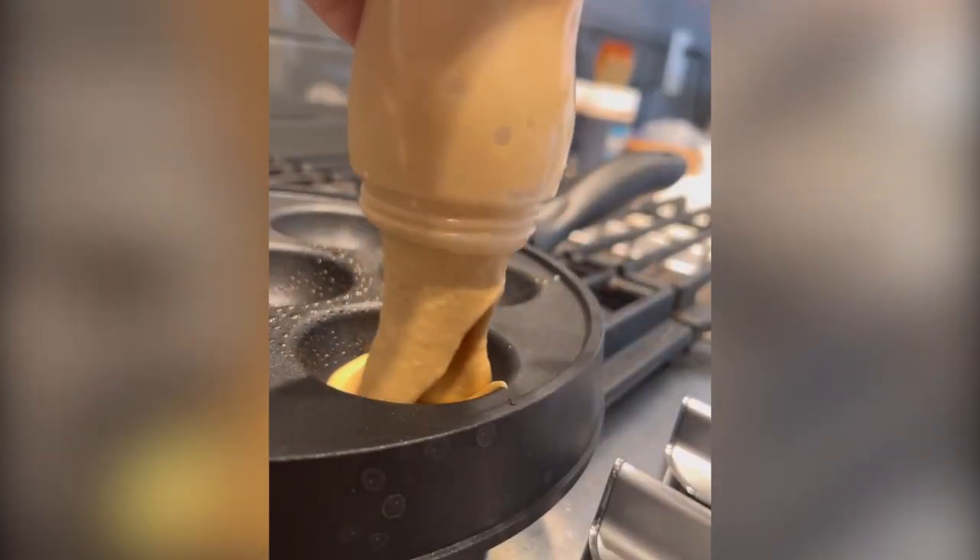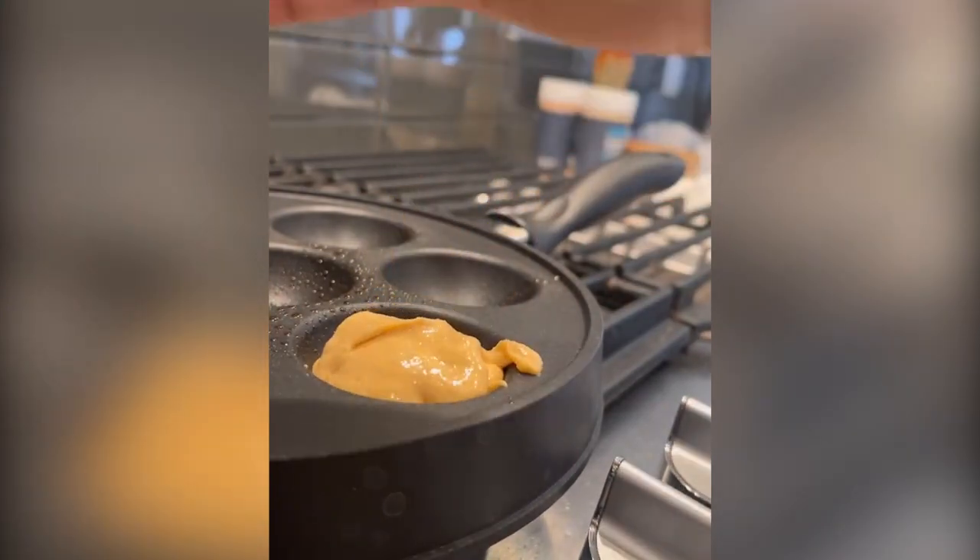I'm using my little pan to make small pancakes, but these are only two carbs each, which is great because I'll probably eat about three, even if four.